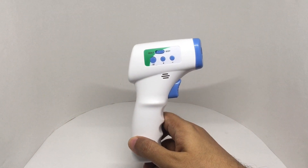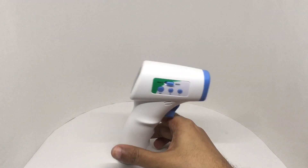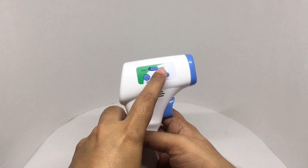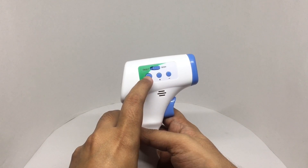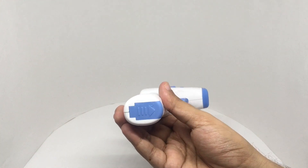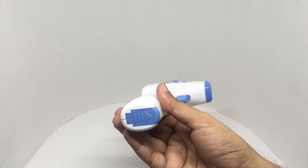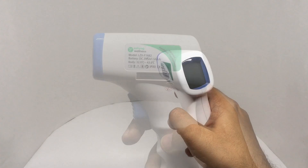Here's how the device looks — it cannot stand on its own. There's a switch to choose between object and body modes, along with buttons to change settings and recall previous readings. Also worth noting: rechargeable batteries didn't work with it — it needs Duracell or something similarly powerful.